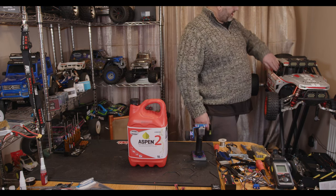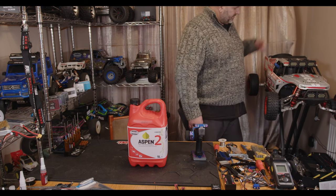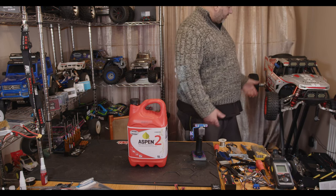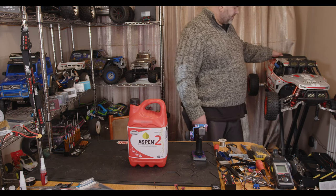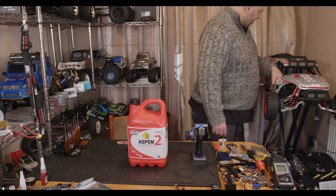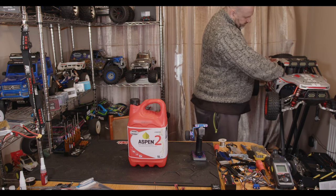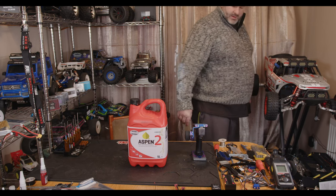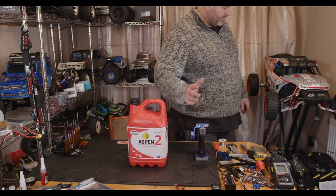Let's see if it lives up to its promise of being easy to start. This is completely cold — I can stick my hand on the down-pipe exhaust, so it's completely cold. It's just been sitting for days and I've literally just put the fuel straight in the tank. Let's power the RC on. I'm not going to put the choke on or anything — I'm just going to see if it will start.